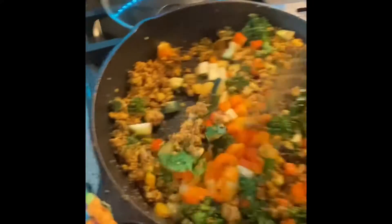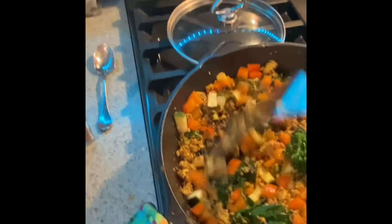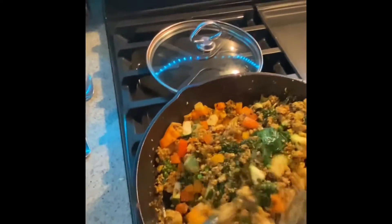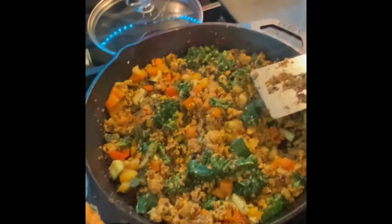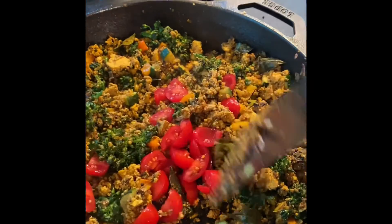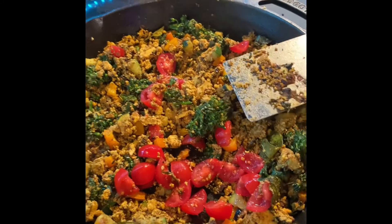Last thing I will put on are some tomatoes, but I don't want to cook the tomatoes, so I am going to put them off before I do that. And here is the finished product. I am just going to heat it up again before I serve it, although it is still hot. And it is time to make toast.